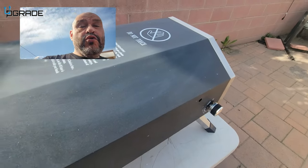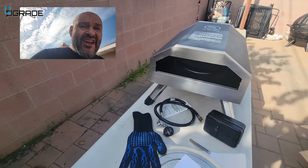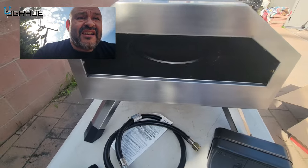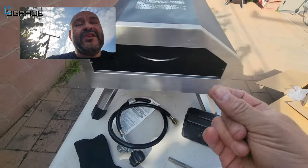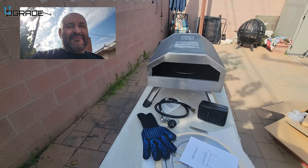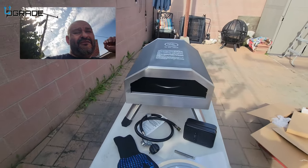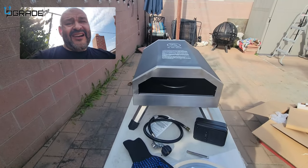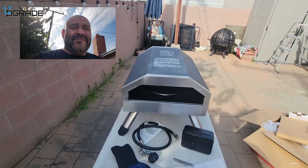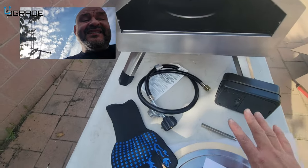Don't put it on full blast right away. The first time you turn this on, run it for about half an hour to an hour so it can burn off any particle dust from the factory. You have to remove that stuff by heating it up — it's called curing. Some people use vegetables, fruit, or garlic, but my way is just to turn it on and let the fumes burn off the residue.